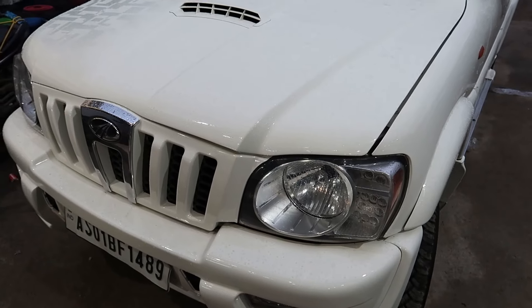First, I will tell you about the car. This is a Scorpio Classic — it is an old model, Scorpio N. The main highlight is the Captain Seat. This is a 7-seater car and it has been converted to a Captain Seat setup.